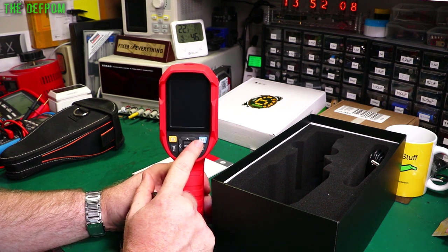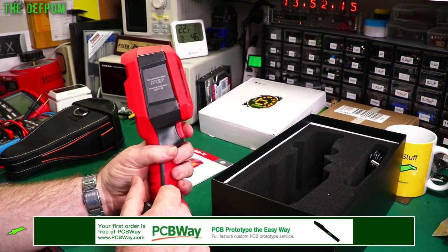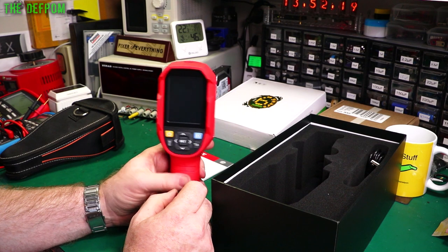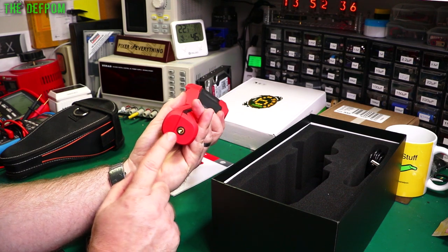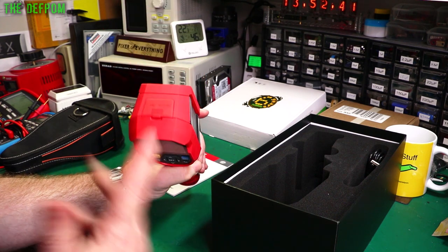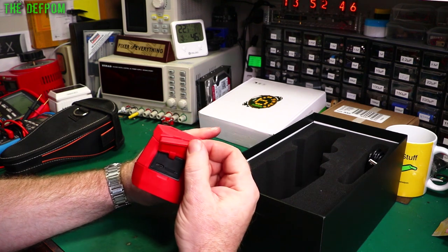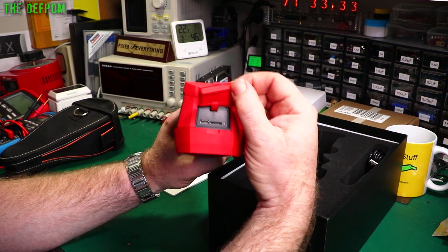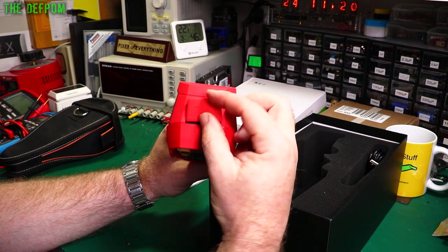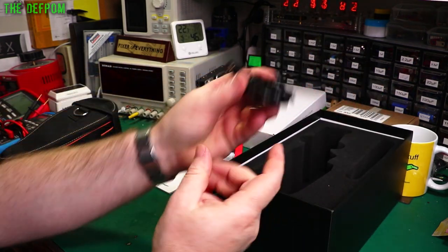We've got playback for watching previously recorded images, and a turnkey. There's a trigger — if you click on that you'll take a picture. There are different settings in there for that as well. It's got a standard tripod mount on the bottom. There's a rubber cover on the side — behind it is a USB-C port and a microSD card port. It comes with a microSD card and a USB-C cable.